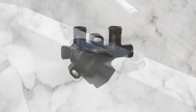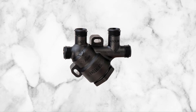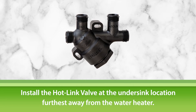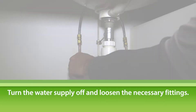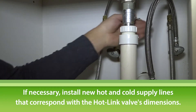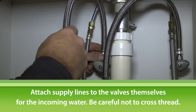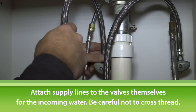Now let's install the final piece of the Hotlink Plus E system: the Hotlink valve. You'll install the Hotlink valve at the under-sink location furthest away from the water heater. First, turn the water supply off and loosen the necessary fittings. Then, if necessary, install new hot and cold supply lines that correspond with the Hotlink valve's dimensions. Attach supply lines to the valves for the incoming water, beginning with the cold water supply, making sure not to cross-thread.